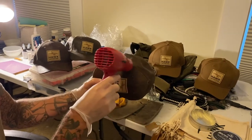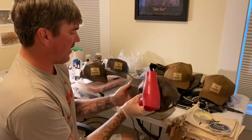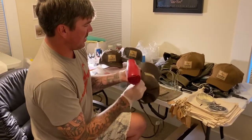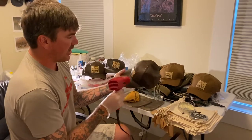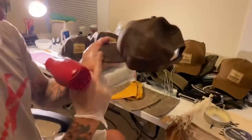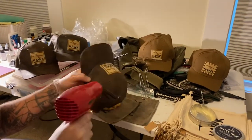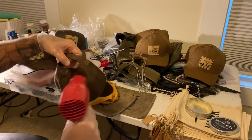I get the hairdryer pretty close because it helps bake it into the fabric — not literally burn, it just helps it soak in as it dries. As it starts to dry you'll see spots you need to hit more, so you just take a little bit more and bake it in. Getting really close with the hairdryer is what helps.